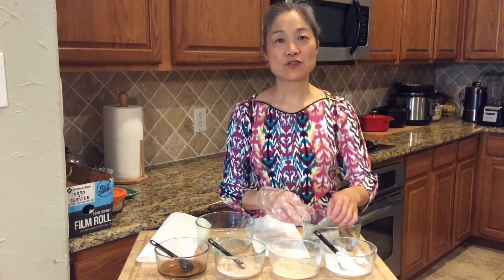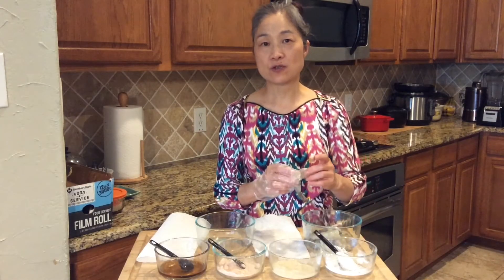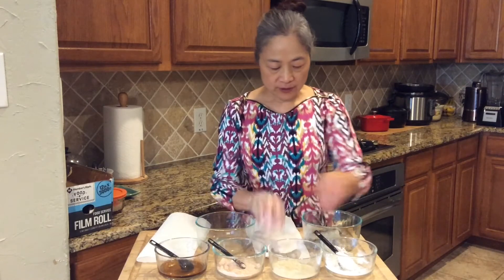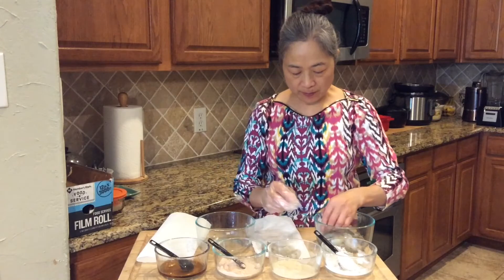After cleaning the shrimp, we need to dry the shrimp first. Use the kitchen towel — put the shrimp on the paper towel.